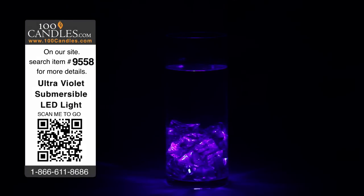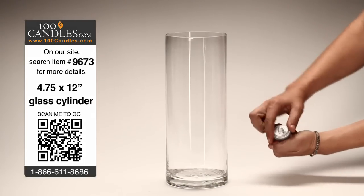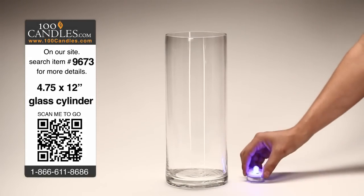Here's a simple way to make beautiful, inexpensive lit centerpieces for weddings and events. A helpful tip to make submersible candles stay put within centerpieces is to use sticky wax.